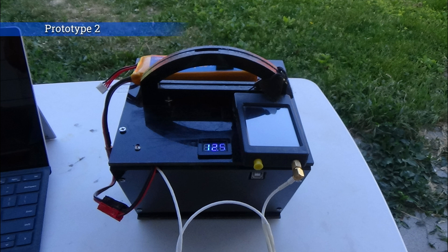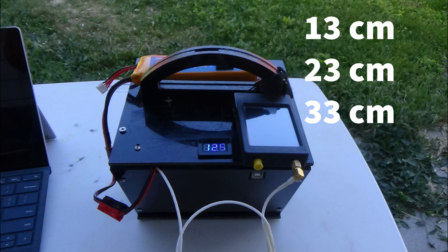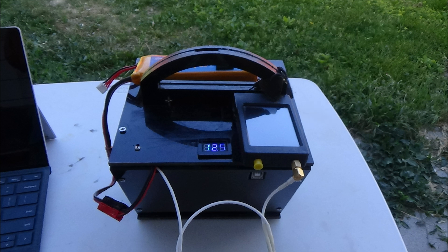This is prototype number two. It was built to experiment with several bands: 13 centimeter, 23 centimeter, and 33 centimeter. This unit has shown up in a few of my videos. I spent most of last year collecting data, learning the difference between pulsing and using a continuous wave.